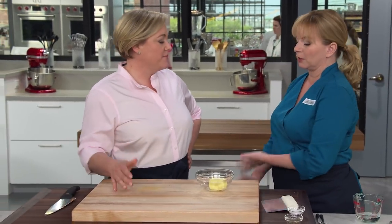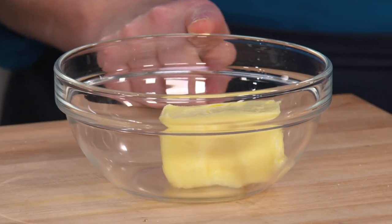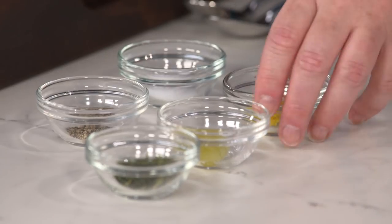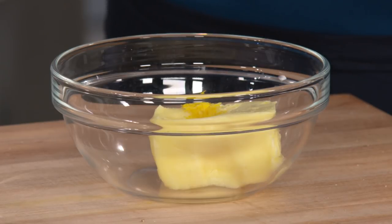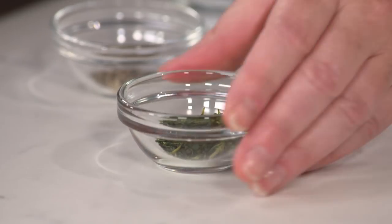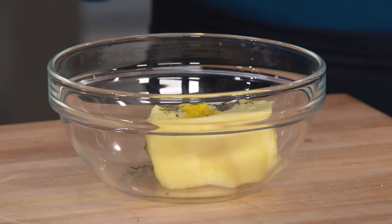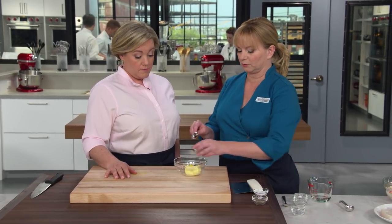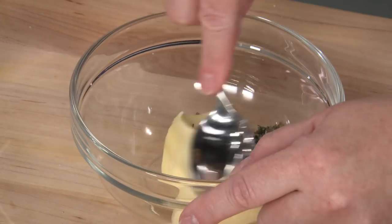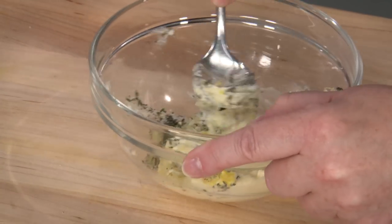Butter makes everything better, and in this case it's the base for a compound butter that's going to create a beautiful sauce inside our little packets as they bake. Four tablespoons of unsalted butter, nice and soft. Add a quarter teaspoon of grated lemon zest — all light flavors going with the fish — a teaspoon of minced garlic, a teaspoon of finely minced fresh thyme, a quarter teaspoon of table salt, and an eighth teaspoon of black pepper. Mash this together to make a nice compound butter.